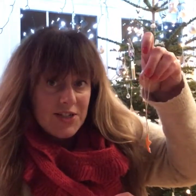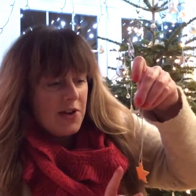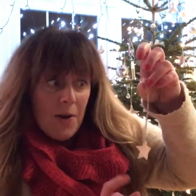Hi everyone, welcome to day three of Michelle Makes Christmas! Today we're going to look at making these really cute orange stars, which are fabulous on your Christmas tree — but I've also got another purpose for them which you'll find out about in a minute.